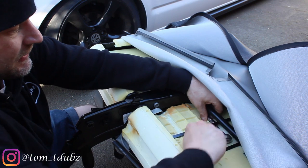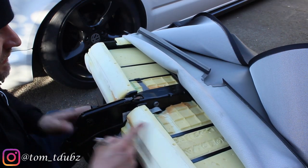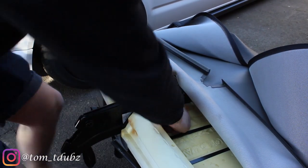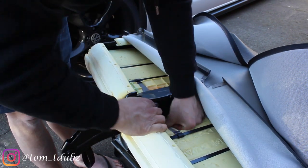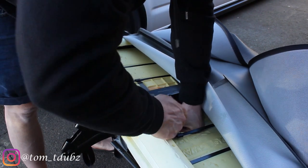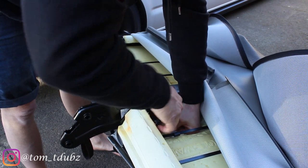Get that nice and tight too. The last bolt is underneath here which I gather allows it to pivot. This one's a little easier to get to actually, and with it being an Allen key I've got a shorter bit, so I'm pretty happy with that. Let's get this nice and tight.